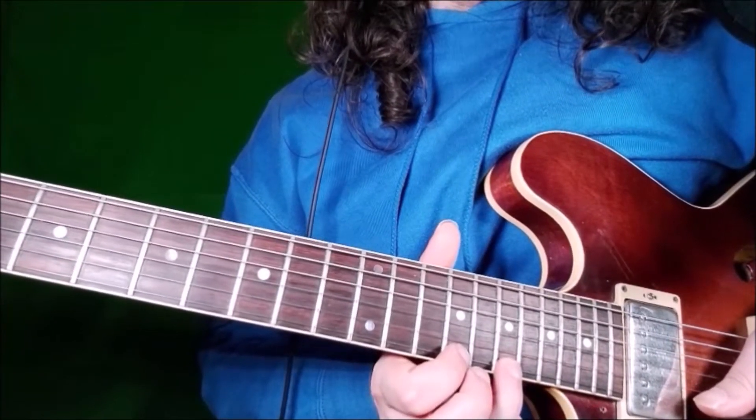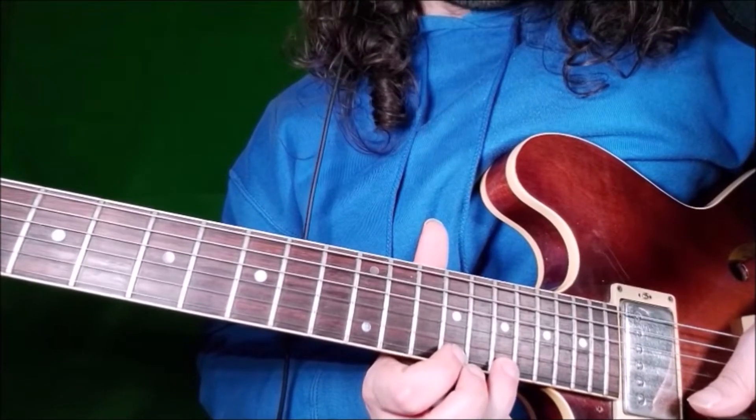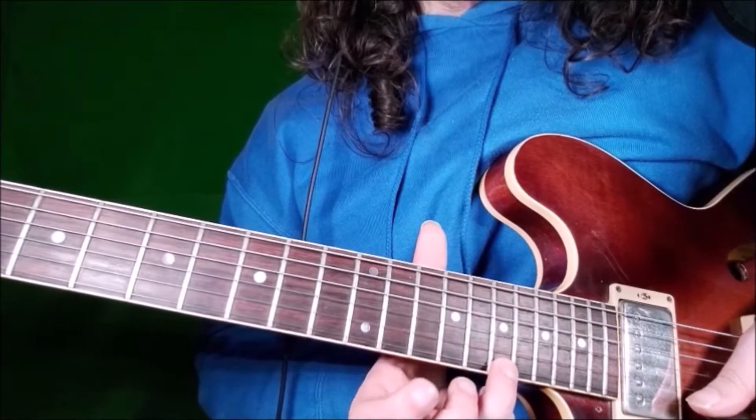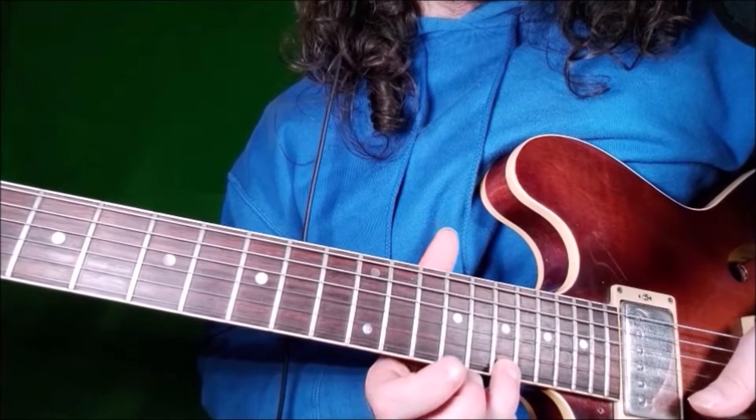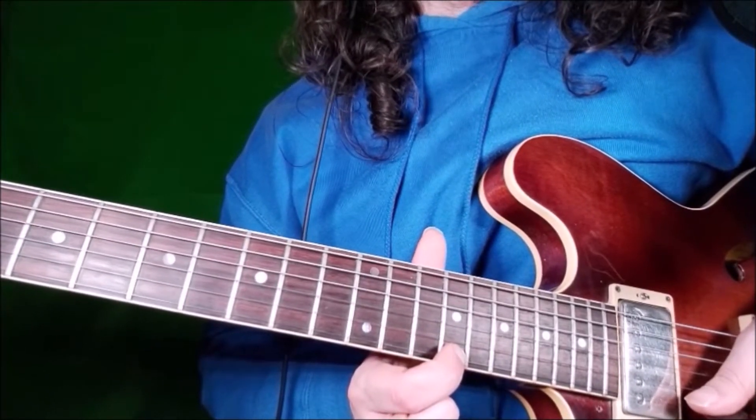Lick 25 is a cool mix of major and minor pentatonic. We start on the E string, fret 17 with our ring finger — this is the root — and then we go to fret 15, which is the minor 7.